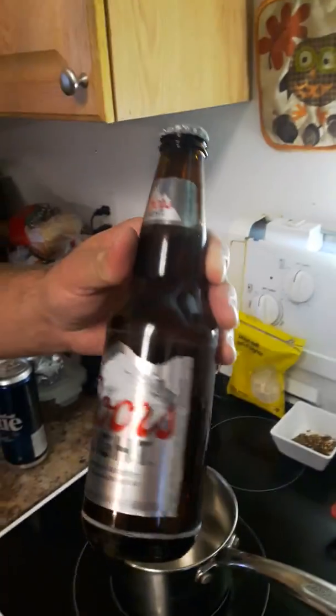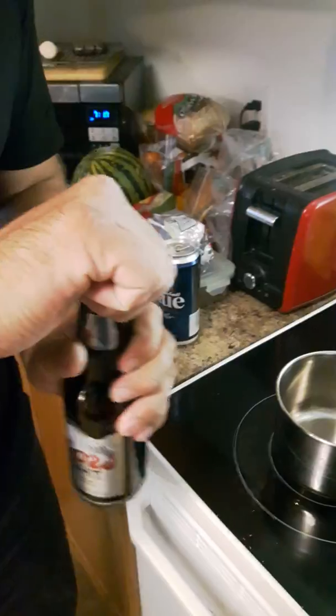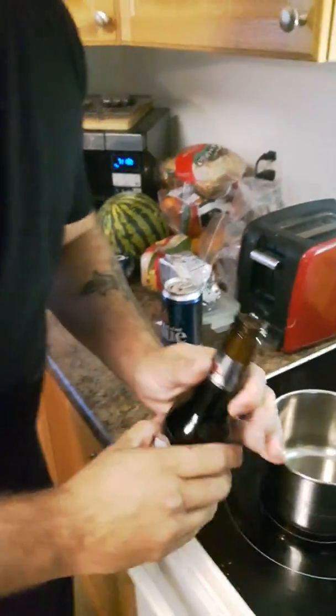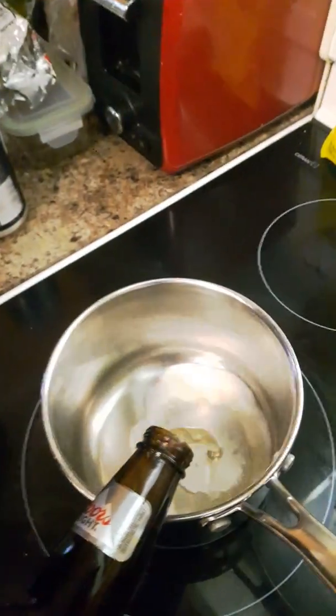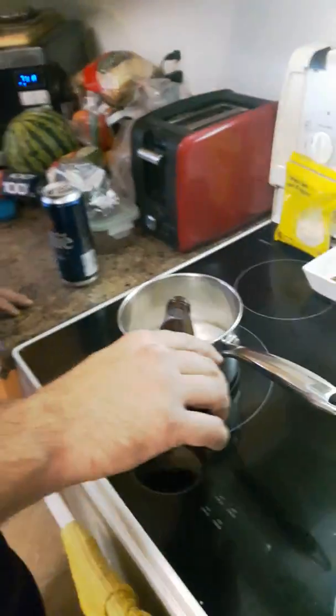We're going to do our wet marinade now — was going to be dry but we're going with a wet marinade. We're starting off with some Coors Light. Reason for Coors Light is I don't want to waste a good beer on it. A little bit in there, about half the bottle of beer — actually I should probably use a full beer. There we go.